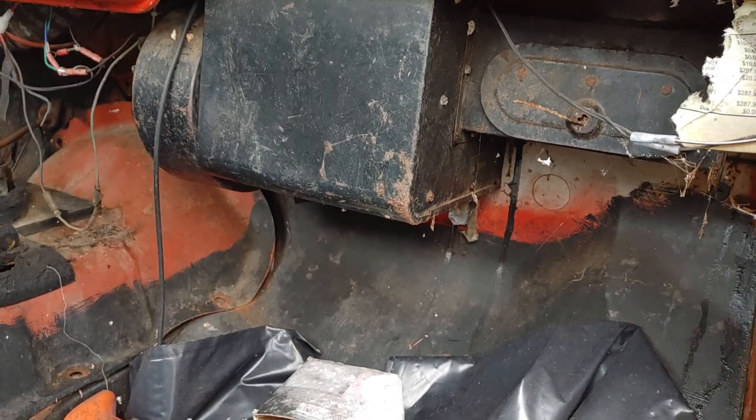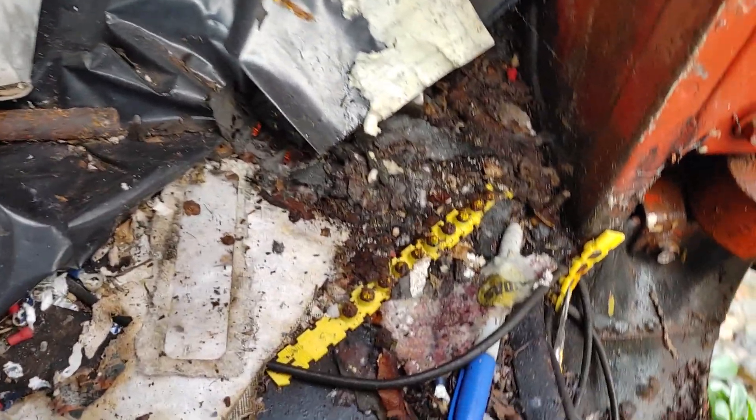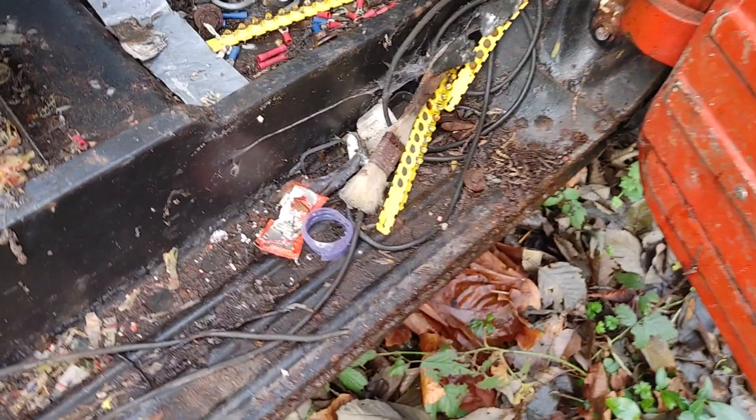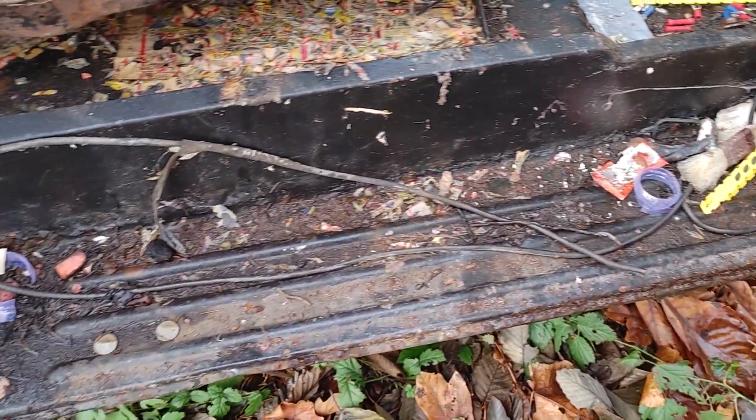Heater box underneath has some issues, so she's pretty rough down through here. But the sills are still there.